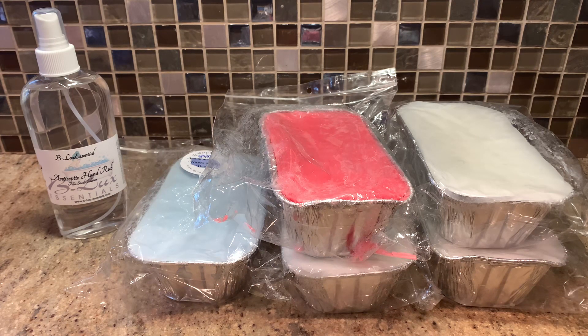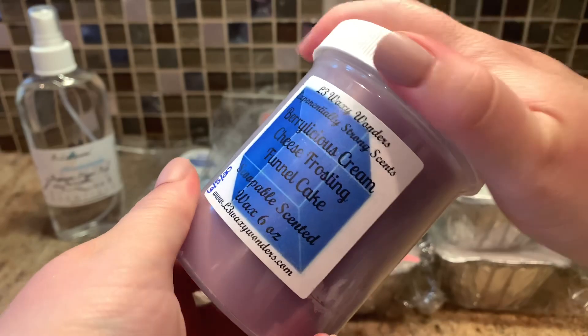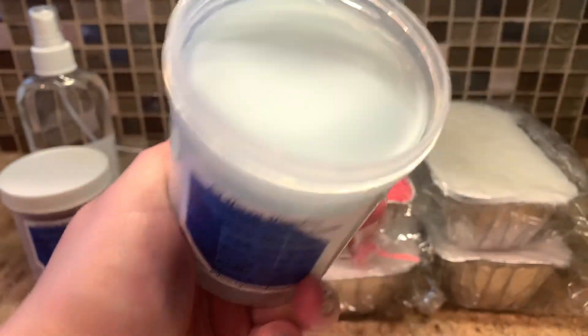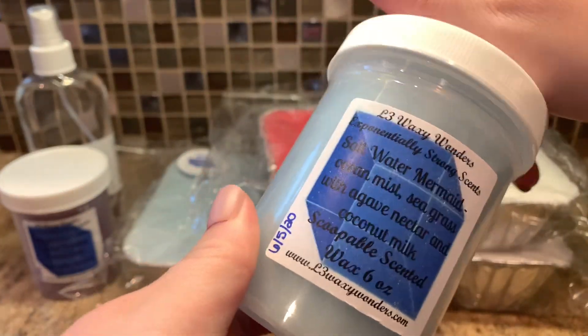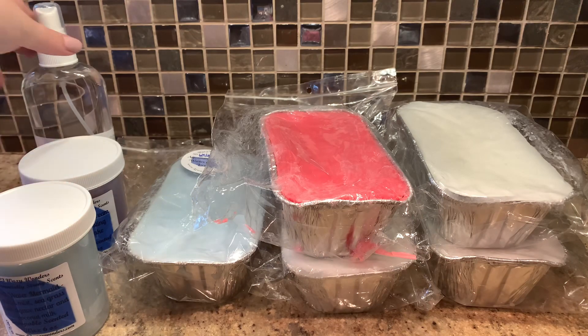I got two scoopables. I got Berrylicious Cream Cheese Frosting Funnel Cake, which is a gorgeous purple color, and it smells so good - a freaking good berry scent. It really smells like Berrylicious and cream cheese frosting with a little extra bakery from the funnel cake. And then the last scoopable is Saltwater Mermaid, which is ocean mist, seagrass with agave nectar, and coconut milk. It's a really pretty blue. This is such a sweet aquatic scent - you really get a lot of that agave nectar, a little bit of the coconut milk, and then all the ocean. It's an awesome take on an aquatic scent.